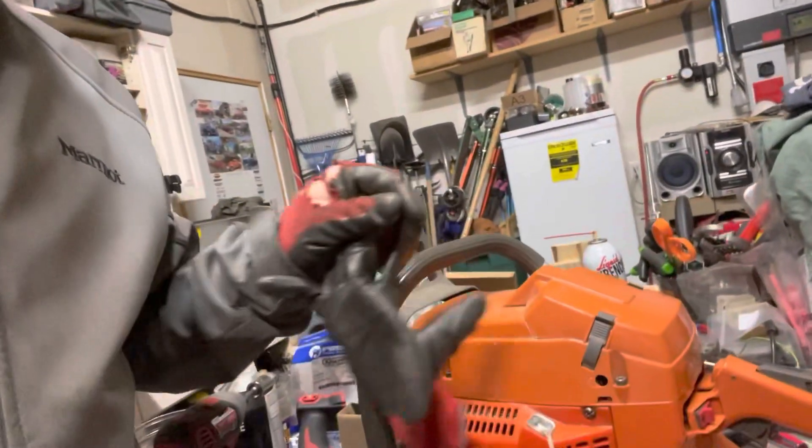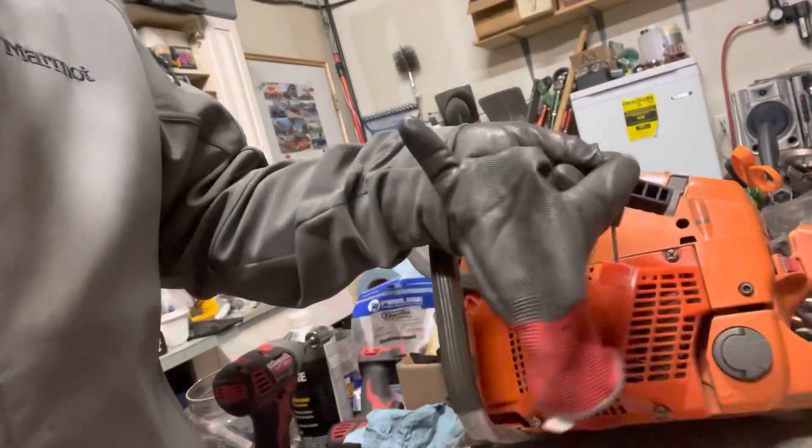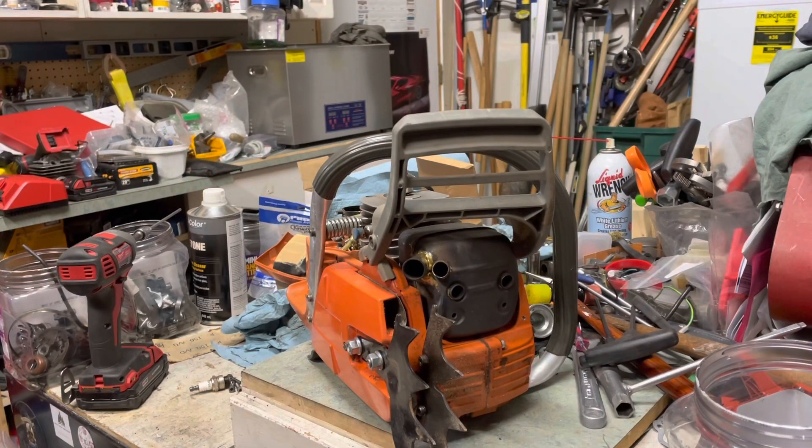A saw came back after about seven tanks or so. It's a full aftermarket 372 build that I had warmed up — it was running pretty good — but now it doesn't pull over. So, autopsy time. Pretty much used aftermarket cases and everything else, with a standard Highway Meteor piston and cylinder. It kind of locked up, so we'll see what happened.